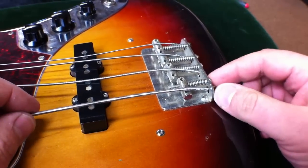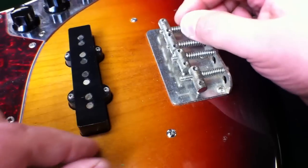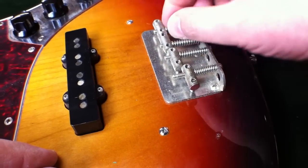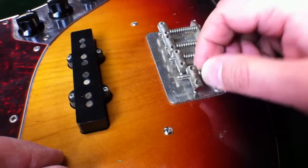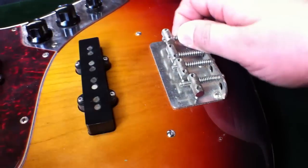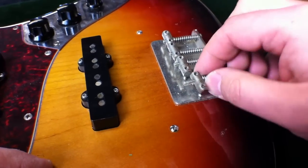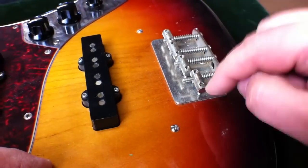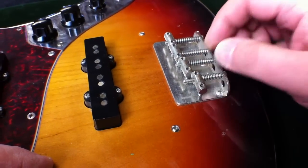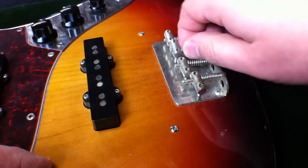Now we're going to remove the strings. The original Fender Bass is essentially the Leo Fender design — a phenomenal design originally from the 50s. It was made with threaded rod, which means the saddles can float around, especially if you detune. Your saddles can move around and vibrate, absorbing string vibration. That's what we're addressing by installing the Full Contact Bass Bridge.